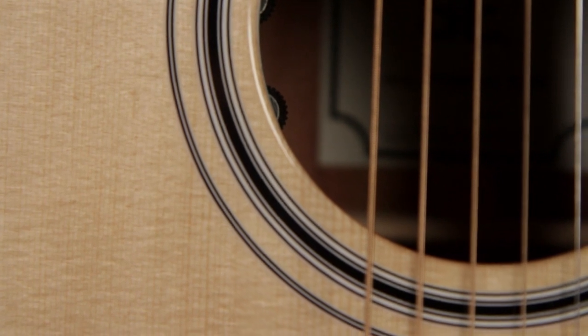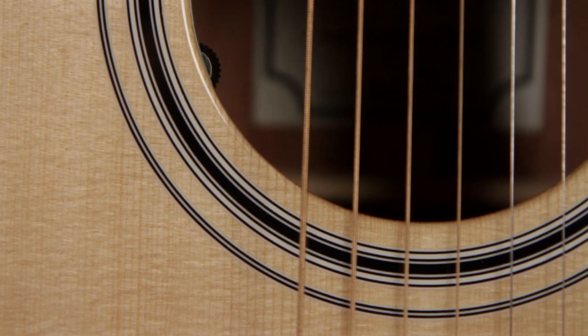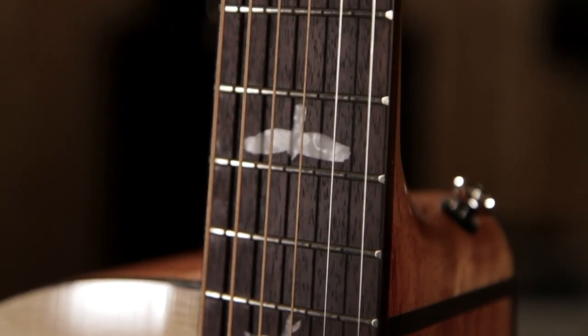The fingerboard and bridge material are Indian rosewood. The rings around the sound hole are called the rosette. This rosette is made of multi-ply rings inlaid into the top of the guitar. These are the famous Paul Reed Smith bird inlays.